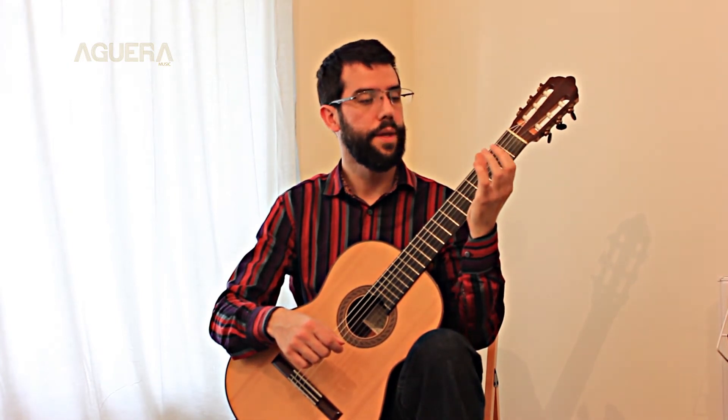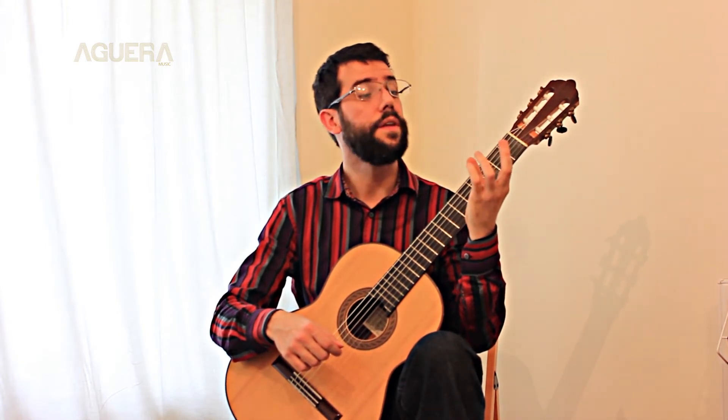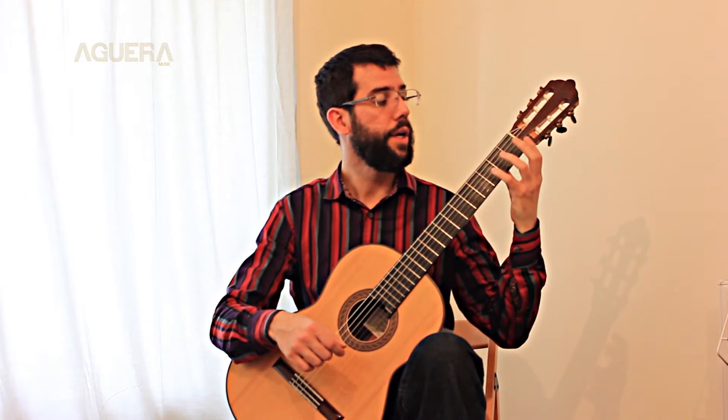So first finger, second finger, third finger, and fourth finger. Your thumb stays behind the neck of the guitar, flat in the same way.